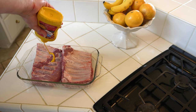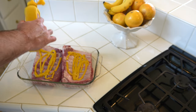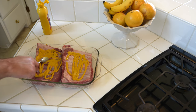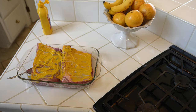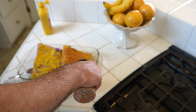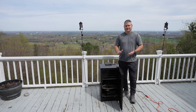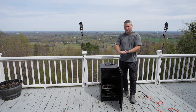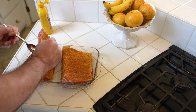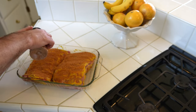I cut the spare ribs in half, then flipped them to one side and rubbed yellow mustard all over them. Yellow mustard functions as what's called a binder — it better enables the barbecue seasoning to stick to the meat. It's not going to distort the flavor profile of the ribs at all. Then I flip them over and repeat the same process on the other side: yellow mustard and a generous coating of barbecue seasoning.